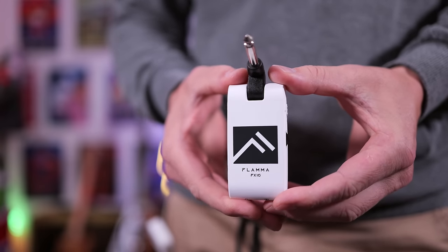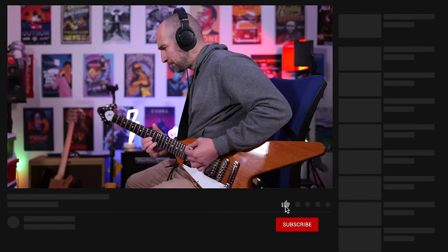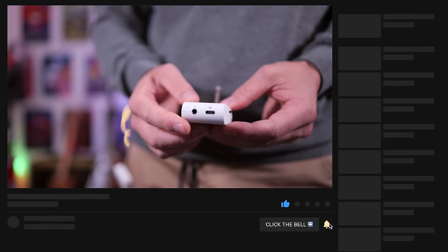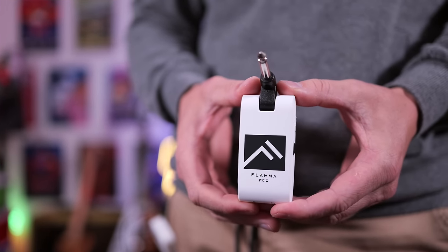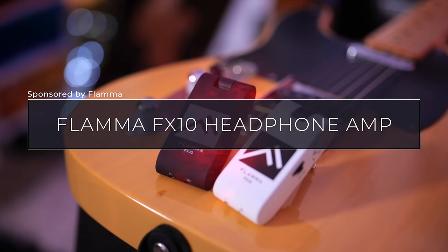In today's video, we're checking out the Flammer FX10 Headphone Amplifier. This thing is like a Katana, Fender Mustang, and Kemper in a box. Not only can you use this with headphones, thanks to the headphone port on this side, it also sounds great being plugged directly into an audio interface or mixer, and that's how you're about to hear it in this video.